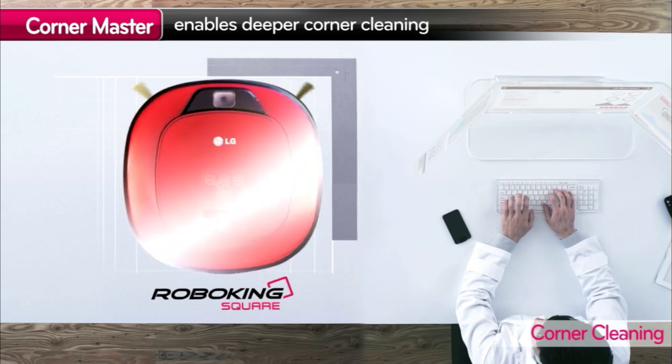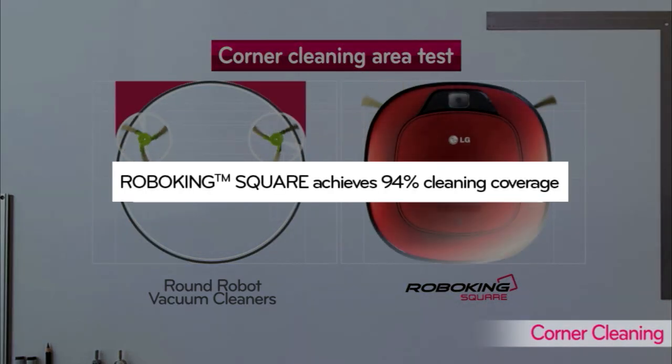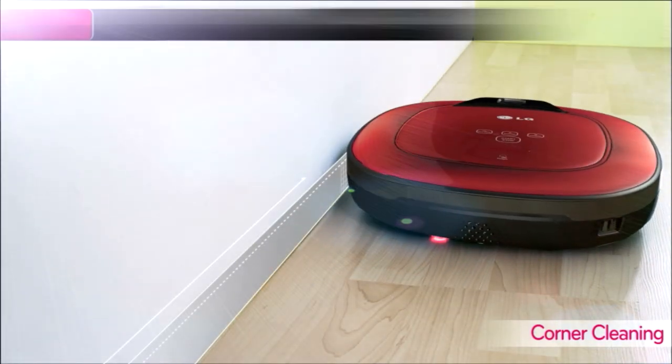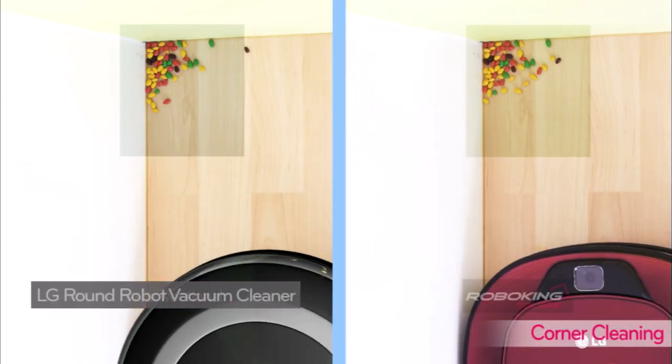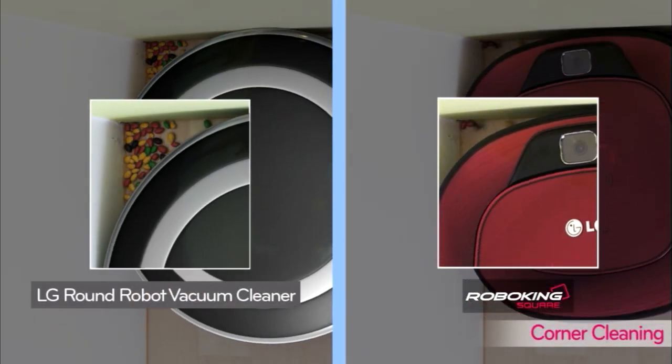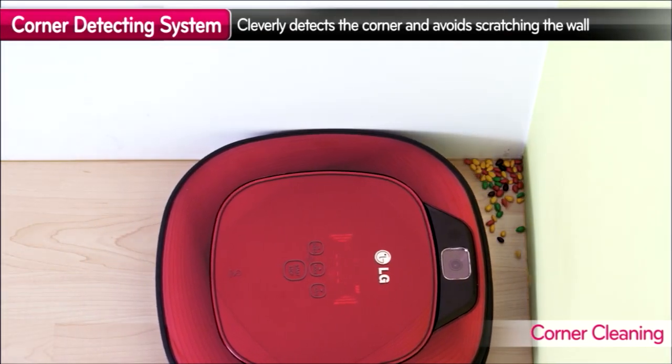How is RoboKing different from existing cleaners in corner cleaning? With its square body and longer brushes, RoboKing is clearly an improvement that overcomes the weaknesses of conventional robot cleaners.